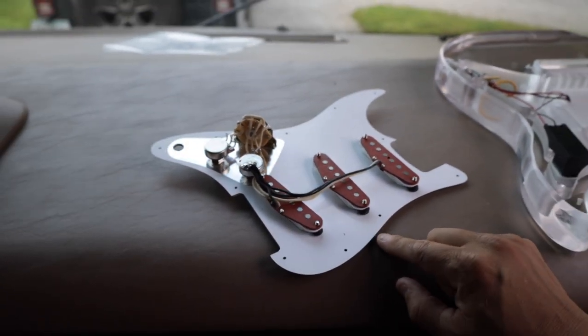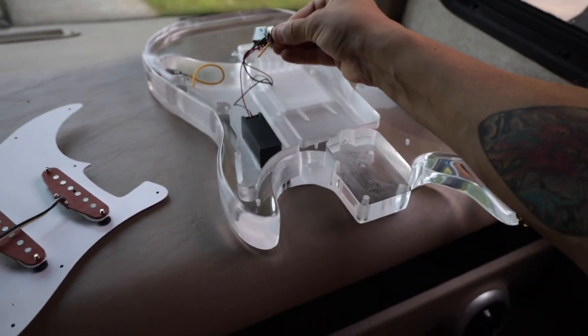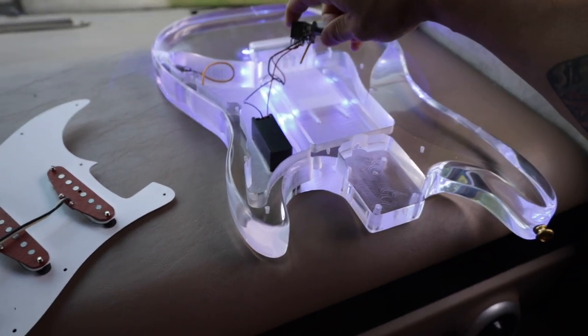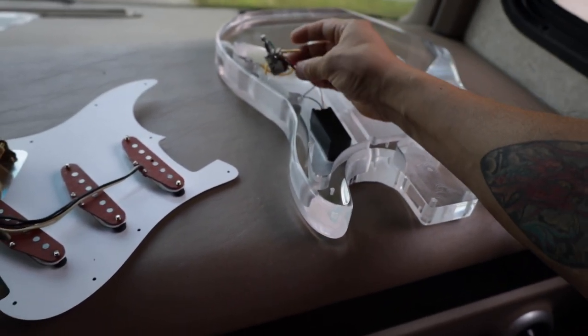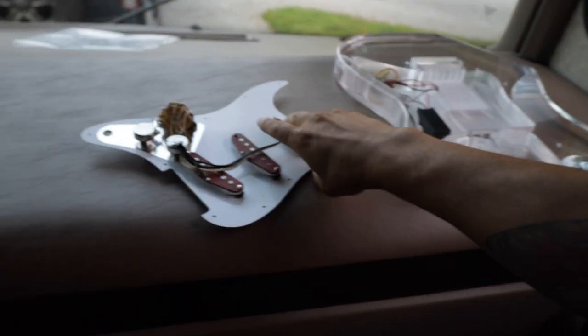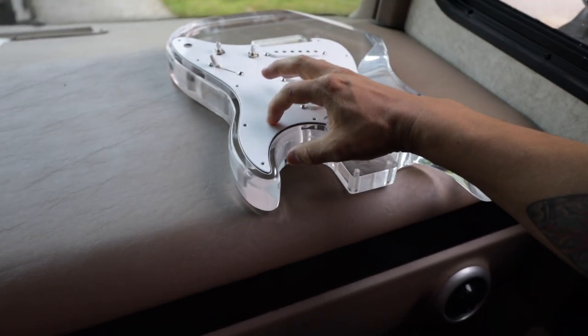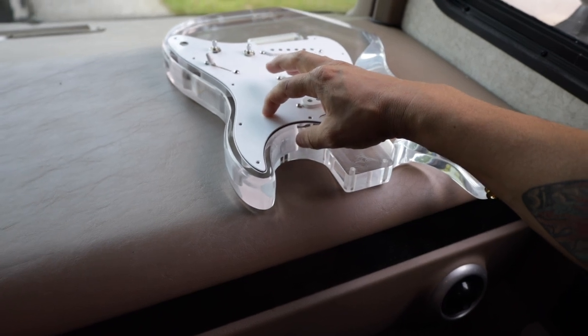Except for this one knob — this is how you turn on the LEDs in the body — I'm replacing that pot but I haven't done it yet because I want to make sure I don't forget how it was wired. He also wants to put a kill switch in it, which I think is going to be somewhere in this area of the pickguard. That's coming in this afternoon. I have the neck for it, all built up with new tuners. So that will probably be in a video next week.